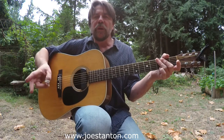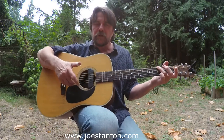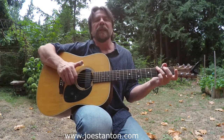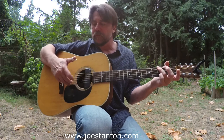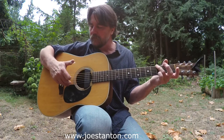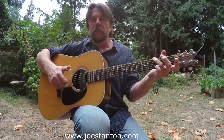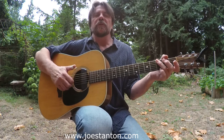And then we're going to put in between those notes your G string, which you're going to play with your first finger, and your B string, which you're going to play with your third finger. Those are going to go on the eighth notes, which is your 'and'.